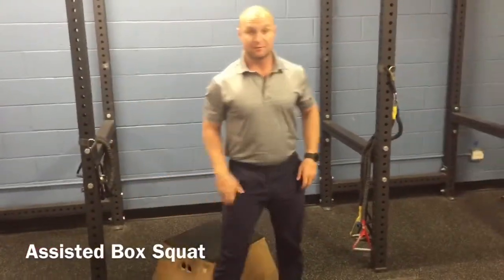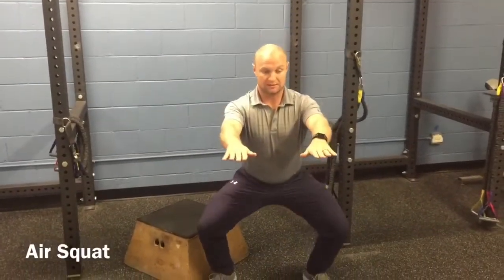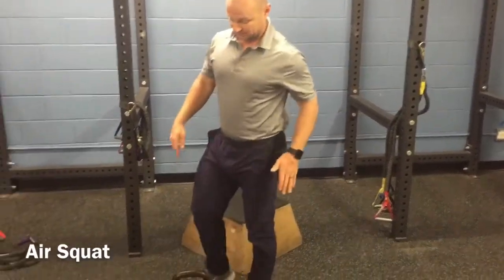From here we can progress, getting away from the box, getting away from the pole, and just the air squat — getting us all the way down and up.